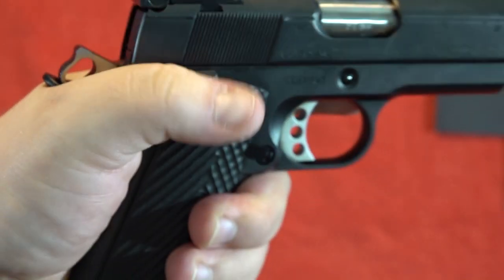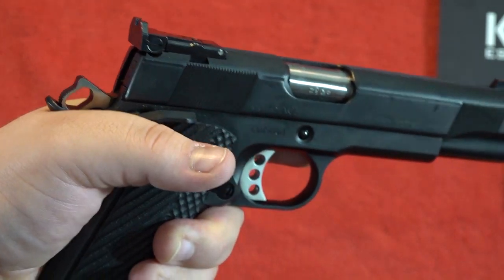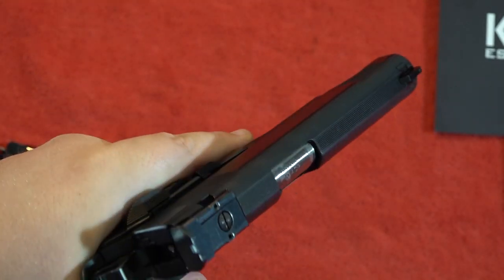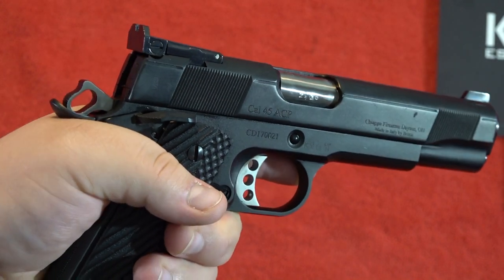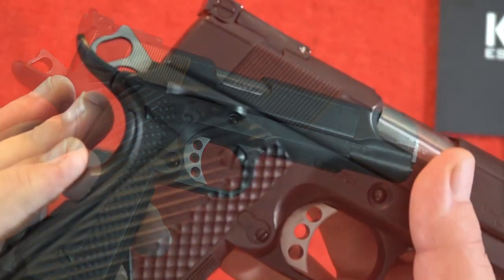What that leads to is when you're gripping the pistol and shooting all day at the range, the beaver tail will irritate the web of your hand pretty bad — at least that happened to me.